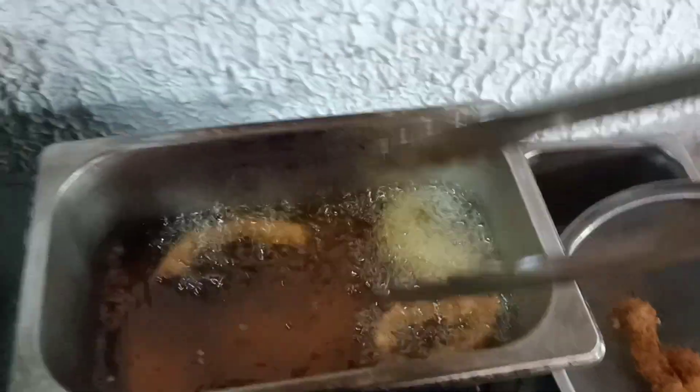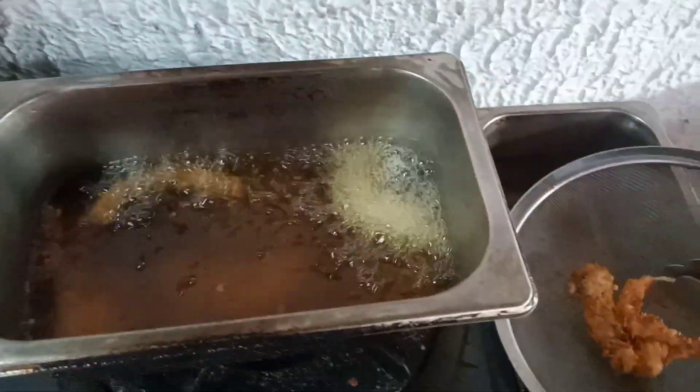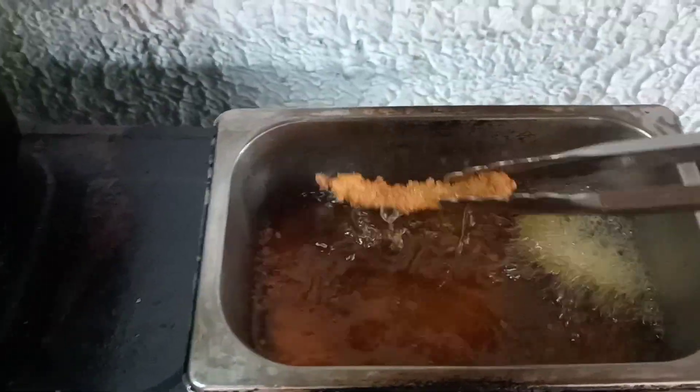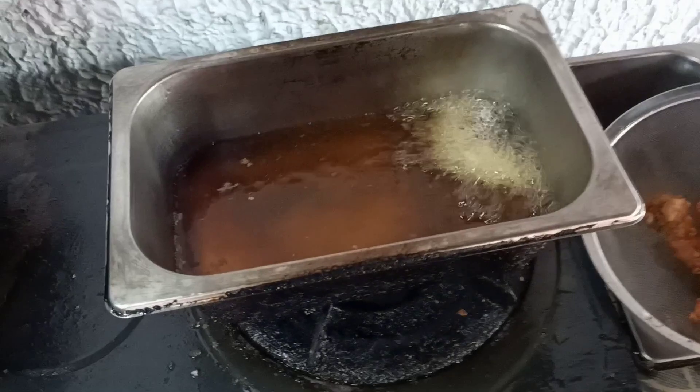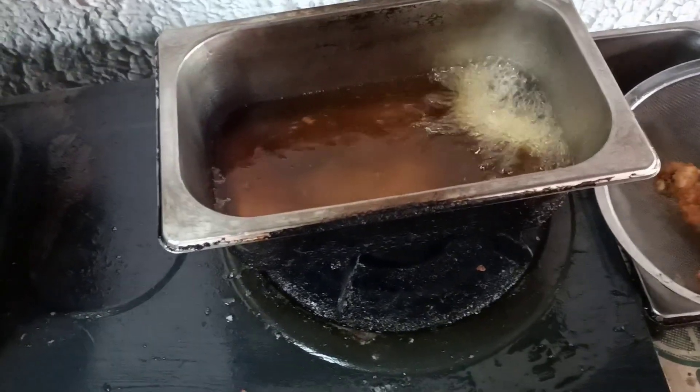Nagsisimula ang aming luto after lunch. Kasi after lunch, pagtapos ko nga mananghalian, naga-prepare na kami nito para nga mas merienda yan. Medyo crunchy — iba kasi, crunchy ang mga medyo crunchy yung hinahanap nila.